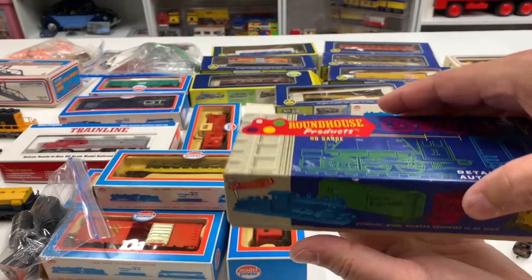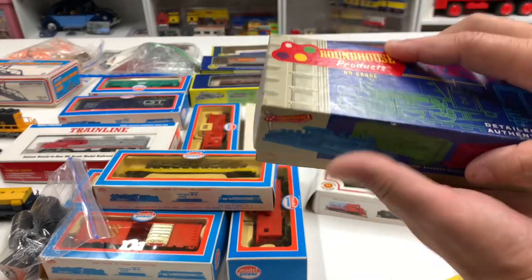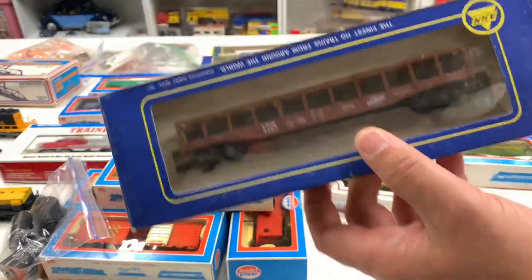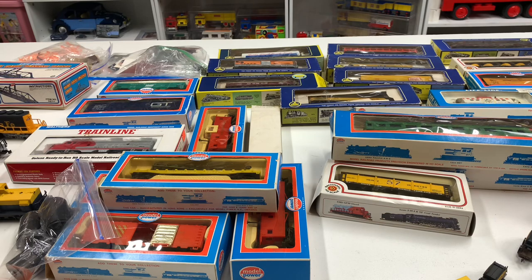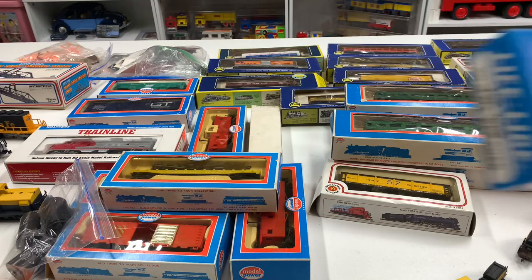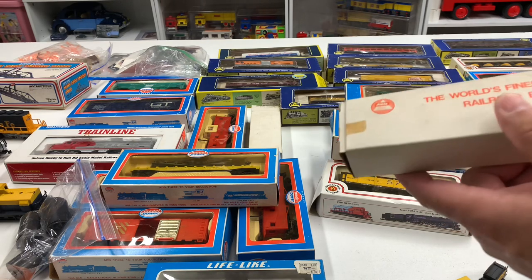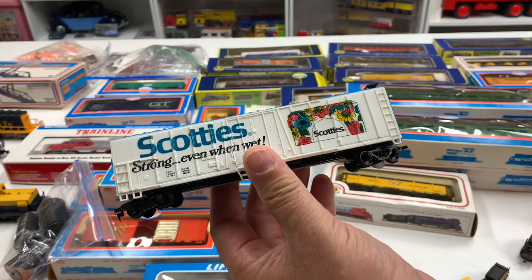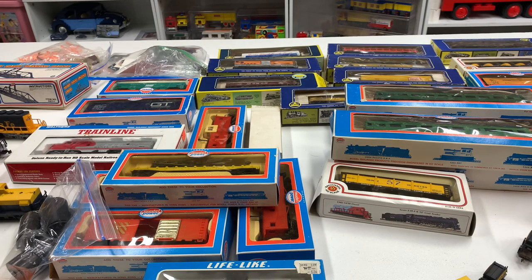Got another Southern passenger car. What's in here? This is a Roundhouse kit — these are kits, usually have to build. It's a Conrail. They've got the couplers on it — I'm not very good at these Roundhouse kits building them. We got Canadian Northwestern I think. Here's another one — that's the observation car, southern observation car, that goes with that locomotive we started out with at the beginning. So that'll be another video. We got a Gulf oil tank car — more tank cars for the collection. What is this little thingy? Scotty's — are these paper towels? That's funny.